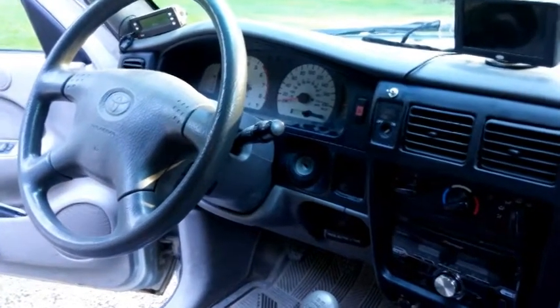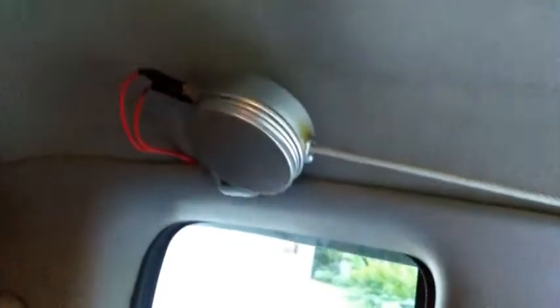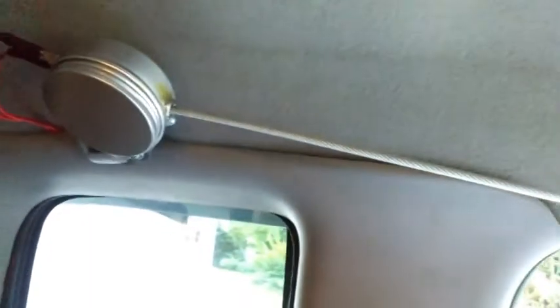Hey YouTubers, I'm in my '01 Tacoma. I made a funny little mod — I got a Mad Max horn and I put it on. I made my own switch here. When you pull down this switch, it triggers the horn.